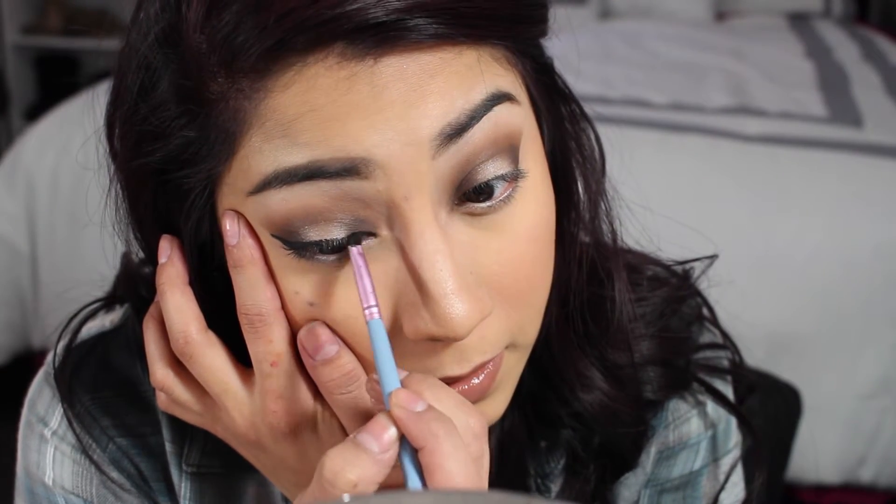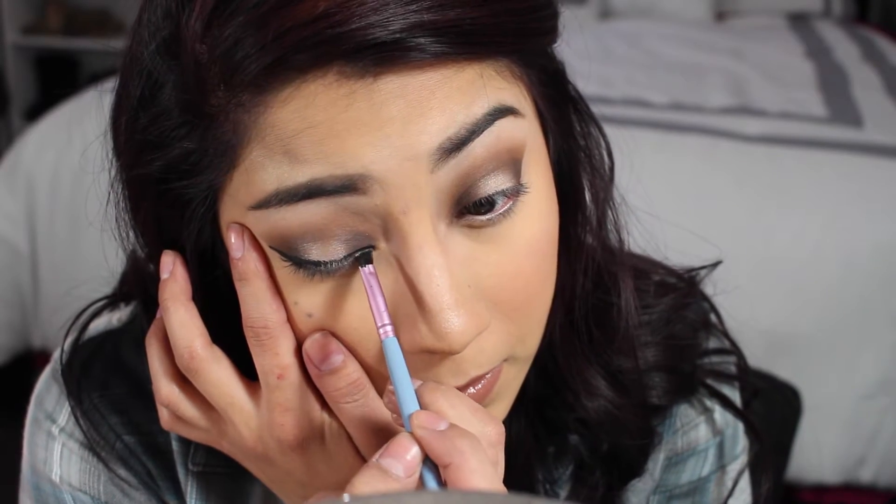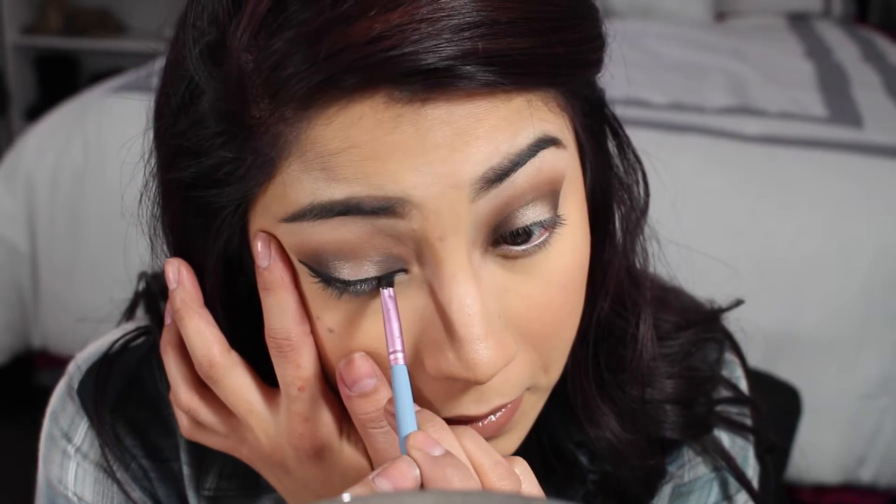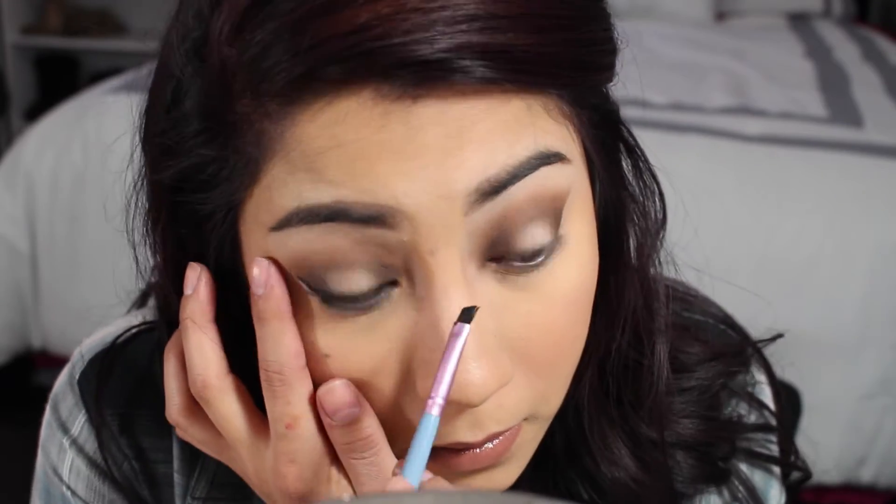And I'm just going to use small strokes, go right across my lash line. I like to tug my eye a little bit — I know it's bad for you because you're going to get wrinkles when you get older, but I have to, I don't have another choice. So I just slightly pull it taut and drag the liner across. I'm going to get a little bit more eyeliner and then do it again. And I just like to go over the very top just to make sure that there are no crooked lines.